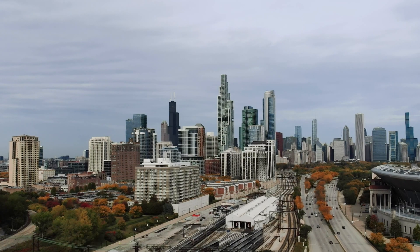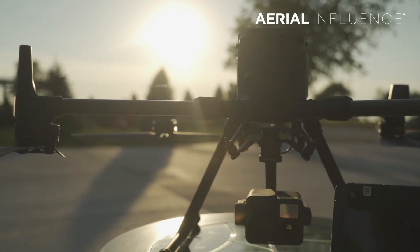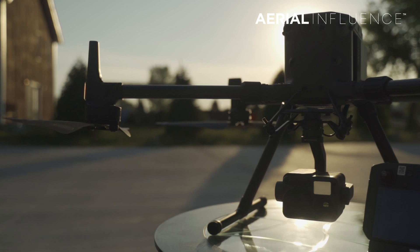Hey guys, David and Michael here in beautiful Chicago, Illinois — the windy city! We are here today with the Matrice 300 RTK and the H20T camera, wanted to show you some building inspections and how it can be done a little bit easier and safer using a drone, especially one as powerful as this. We're about a mile away from some pretty cool buildings.